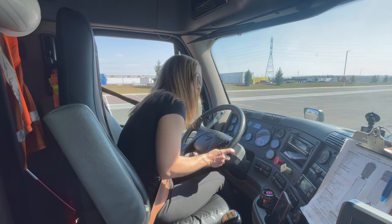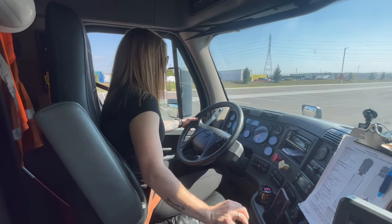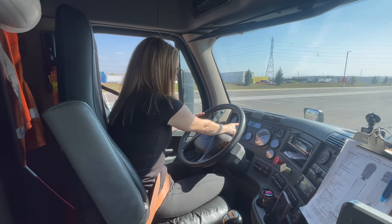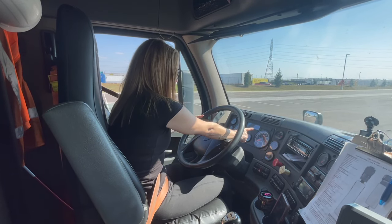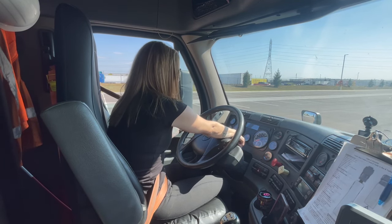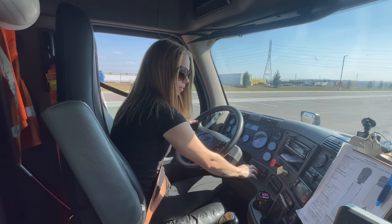Now I'm going to start the engine. My left turn signal light indicator is working properly. My right turn signal light indicator is working properly. My high beam light indicator is working properly. My DEF light indicator is working properly and my four-way light indicators are working properly.